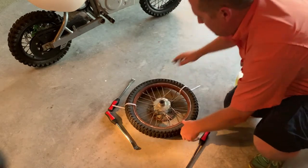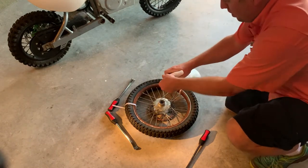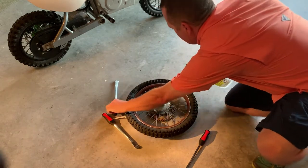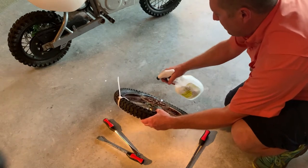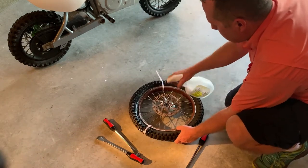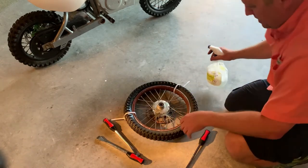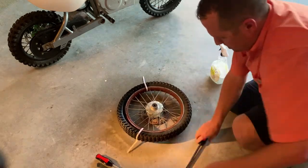The other key thing is to use plenty of soapy water on this to help move that last little bit that you have to pry onto the wheel. Get it nice and lubed up so it pops right over.